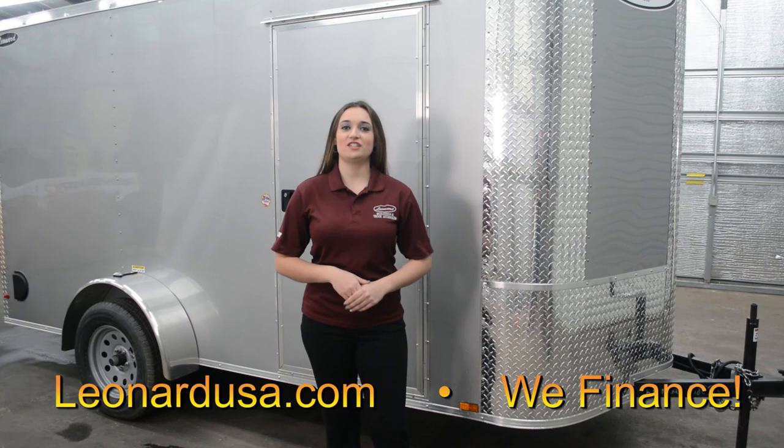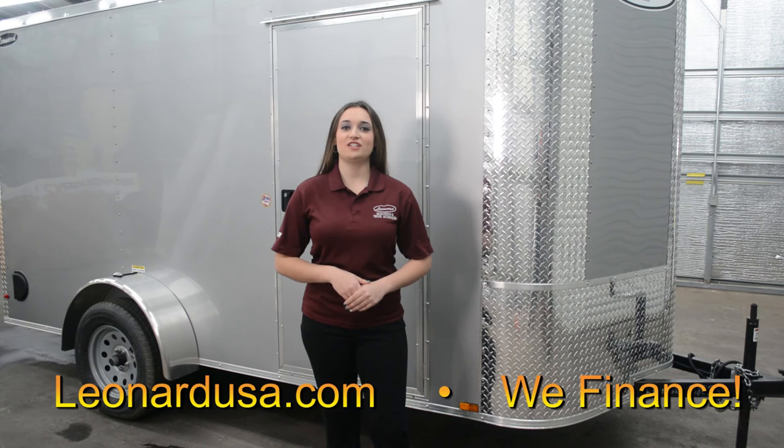Thank you for watching the introduction video of our 6x12 cargo trailer. If you have any questions about this trailer or any of our other products, please go online at LeonardUSA.com or visit any one of our 56 different retail locations.